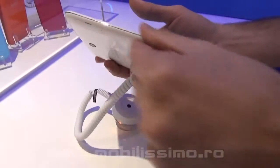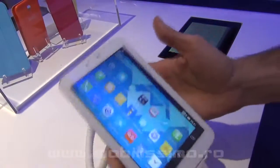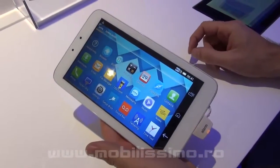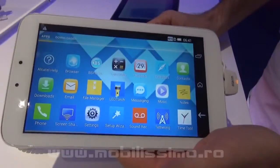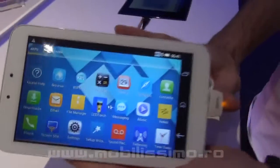It's pretty thin, as you can see, and it's targeted towards emerging countries, just like the rest of the lineup that we have. It's a 7-inch display, 1024 by 600 WSVGA TFT display. It's very light, so it's about 285 grams.